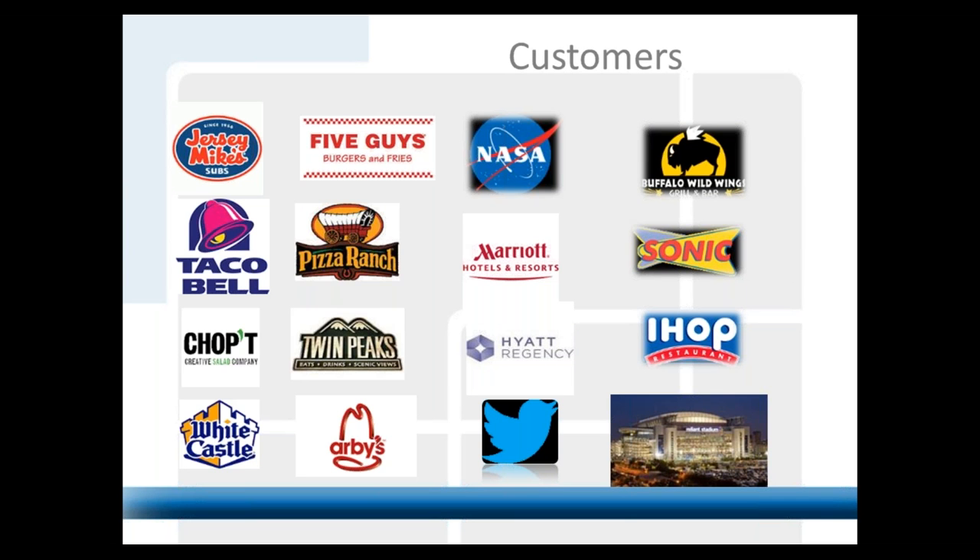A couple of our national accounts — we are very strong with national and corporate accounts across the country. This is just a small snapshot of some places where you can find our product in their kitchens or back-of-house. The majority of our business, percentage-wise, is in the food service industry. We're picking up more clients every year as remodels happen. A lot of national food chains are in the middle of rebranding, and rather than go back to quarry tile, they're using Protect All in all their kitchens — both new builds and remodels.